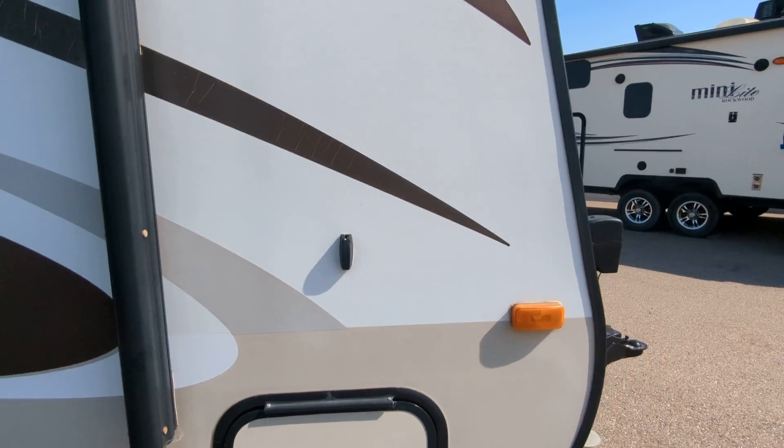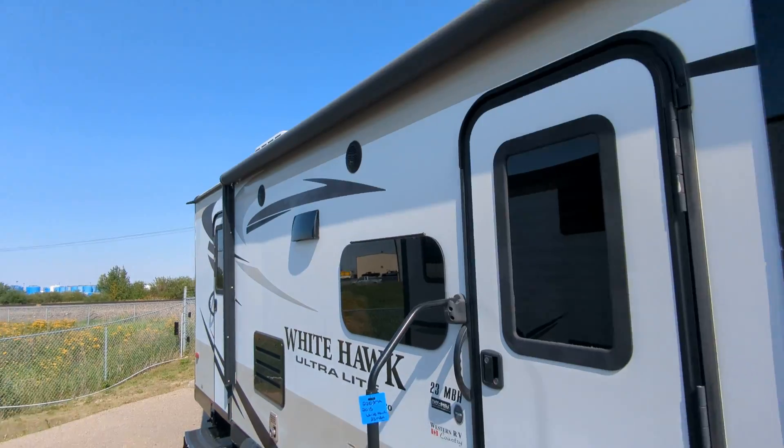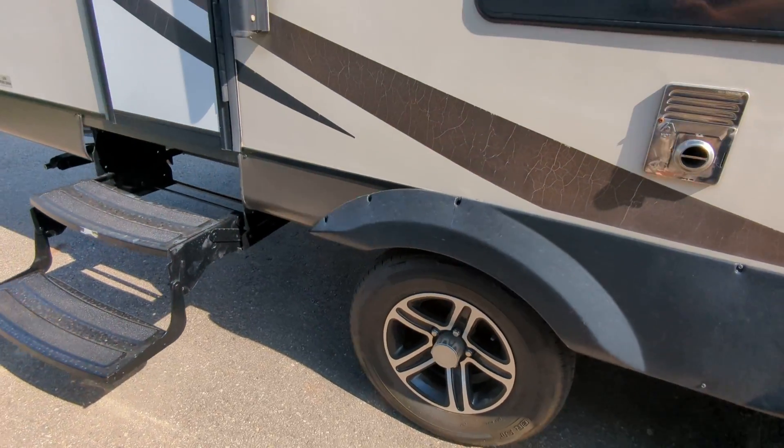Keep in mind this is not cleaned — this is filthy, it needs a really thorough cleaning. Power awning of course, outdoor speakers, brown-black rubbery things — tires.